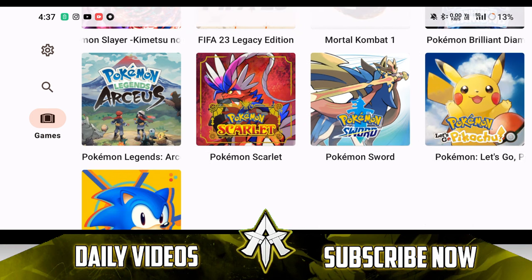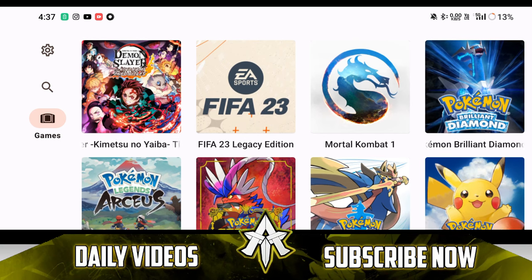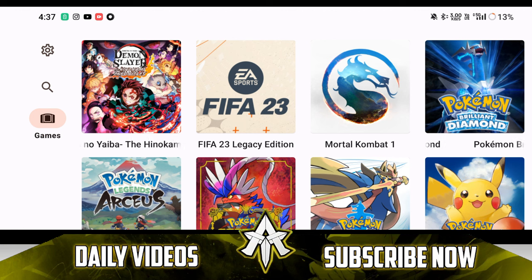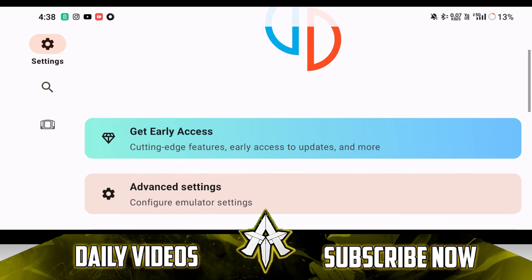The first tip which I would like to give is that use the latest GitHub build. Yuzu Emulator Android is a completely open source emulator available on the Play Store, but the developers release early builds on its GitHub page. So if you want newer compatibility and better performance, you should definitely go with the latest builds. Currently, I am on Yuzu Emulator Android build 87, released this morning.